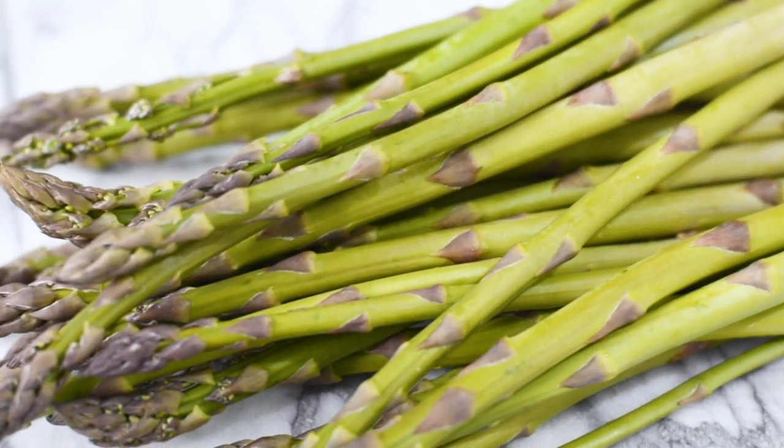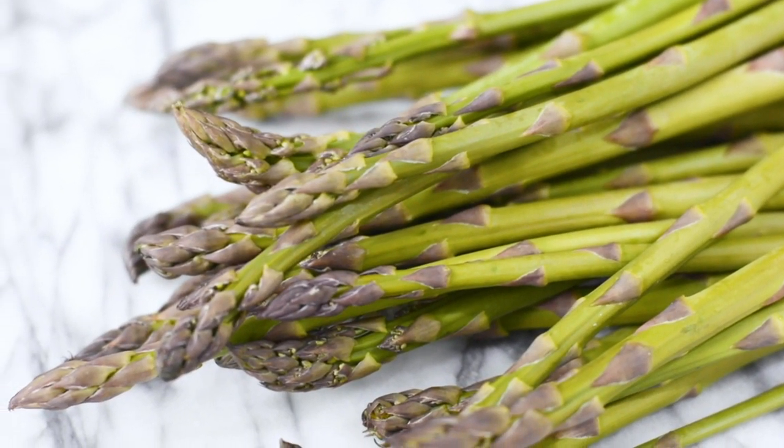One of the best tips I can give you to help you avoid food waste at home is just to be thoughtful of the food that you bought. Use the food in your fridge. Thankfully, asparagus is really versatile and there are so many ways to enjoy it.